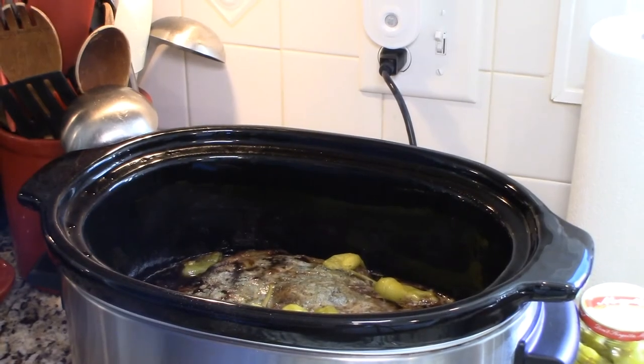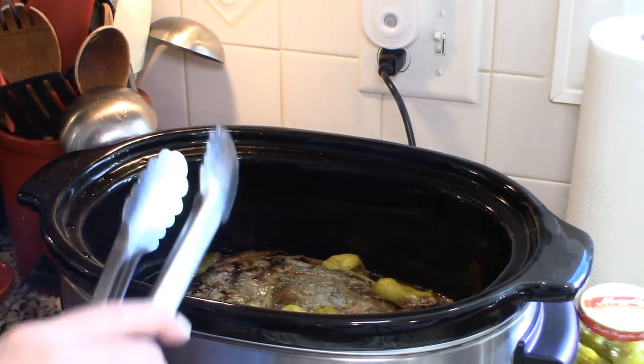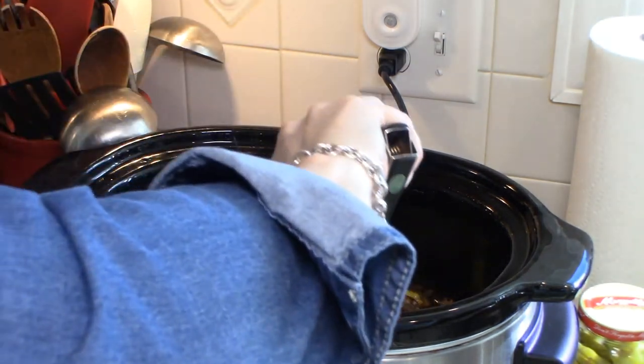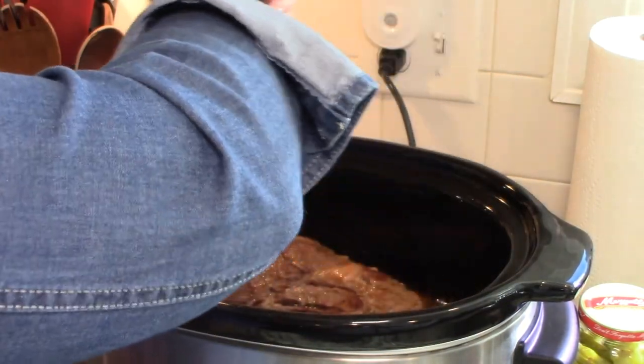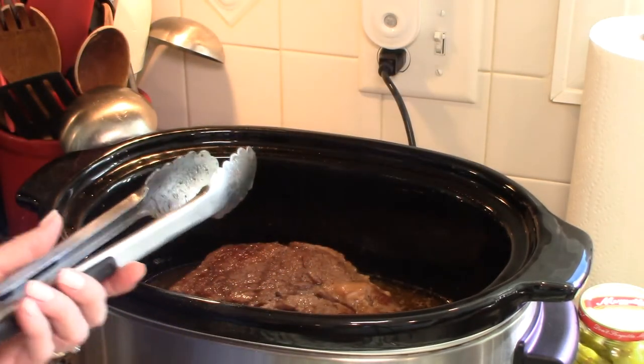Okay guys, we're halfway through our cooking time. I just want to bring you in close and show you how our roast is doing. See how it's created all this beautiful juice and gravy. So now we're just going to give it a little turnover, stir things around a little bit, put the lid back on, and finish cooking it.